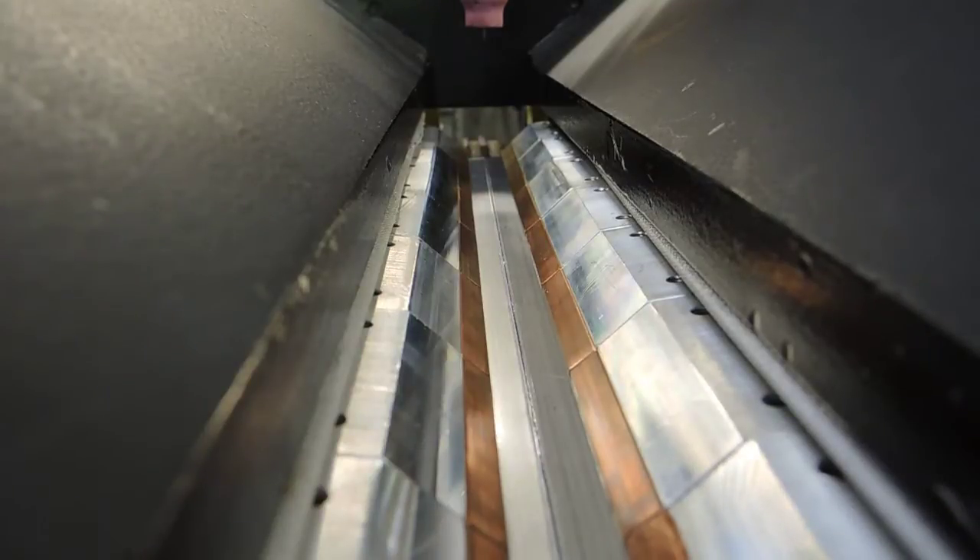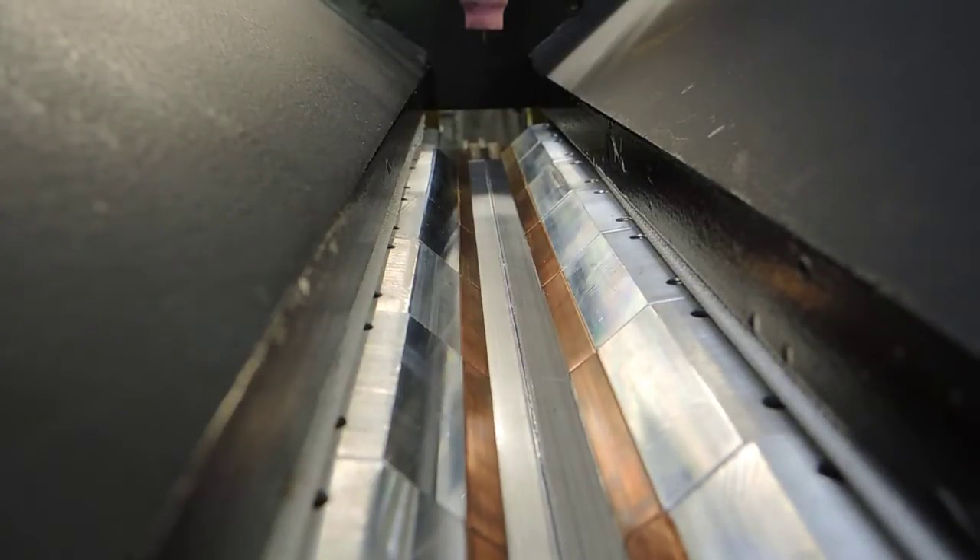We're now going to do a test weld with this Jetline seam welder. We're doing a fusion TIG weld process — we're adding no filler material. Let's get started.